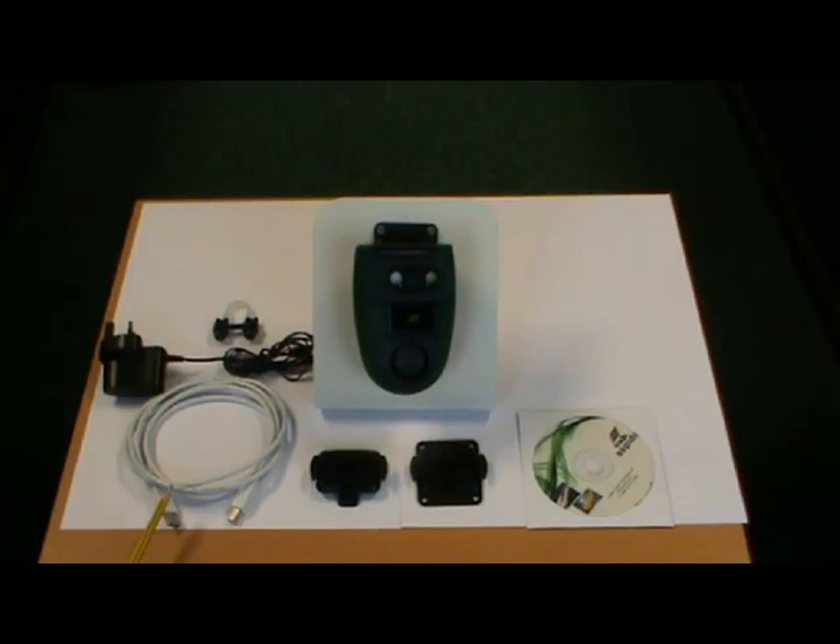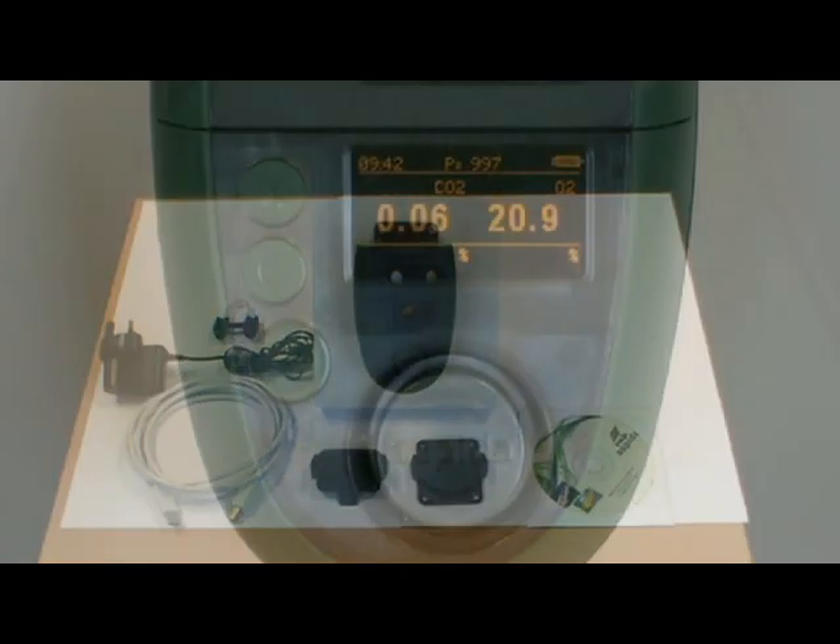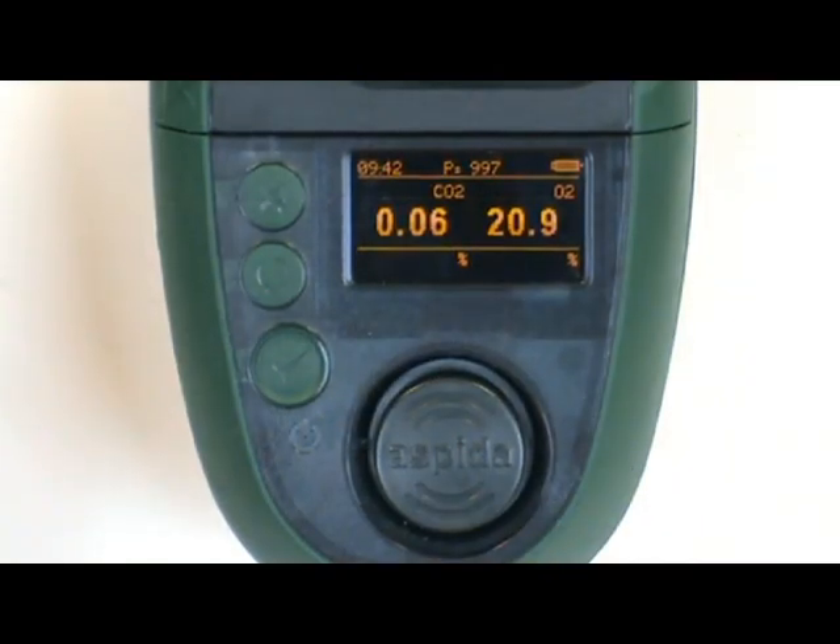Also included is a standard USB cable for data download, and a software tool for maintenance purposes and calibration as well as downloading data. When turned on, the Subaspeeder screen shows the following information.